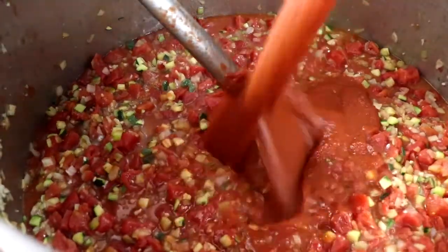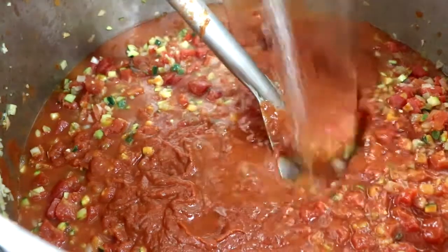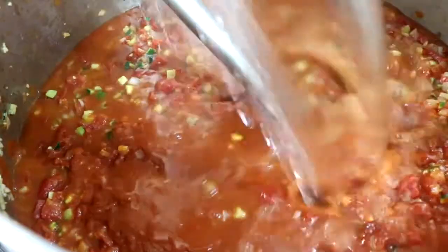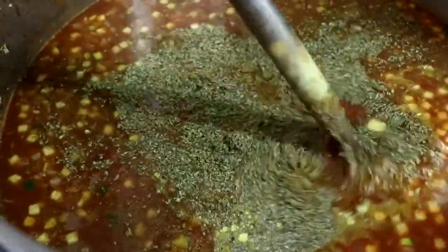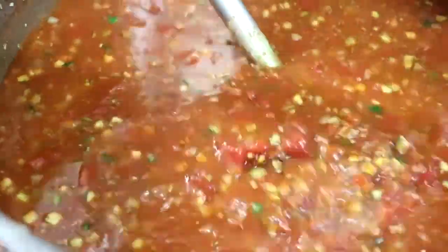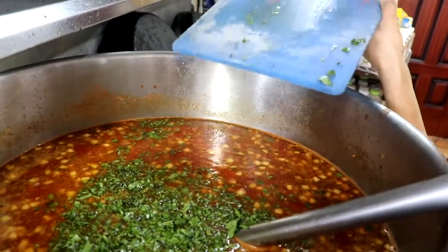At this point, you're going to add your tomato sauce — it doesn't matter what kind you use, just make sure it's not too salty. Then add your chicken stock and your seasonings. Go ahead and throw in your corn and bell pepper mix, and finally add your cilantro. Once you do that, you're going to let it cook for about 45 minutes.